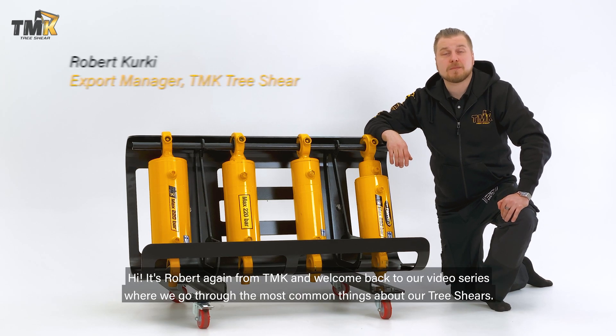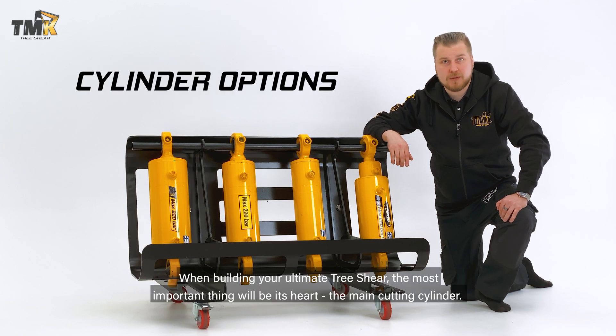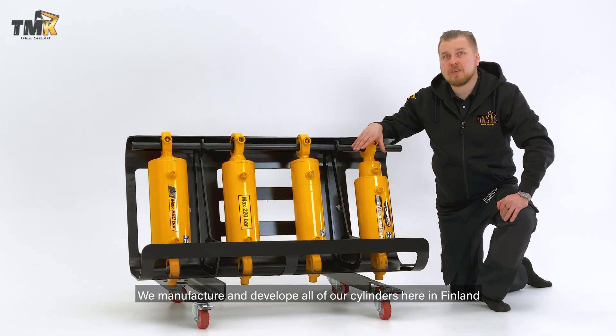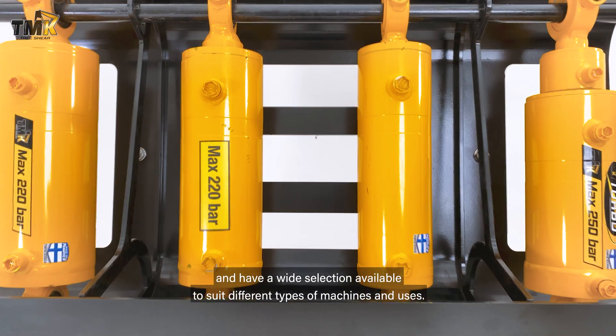Hi, it's Robert again from TMK, and welcome back to our video series where we aim to go through some of the most common things when it comes to our tree shears. When building your ultimate one, the most important thing will be its heart — the main cutting cylinder. We manufacture and develop all of our cylinders here in Finland and have a wide selection available to suit different types of machines and uses.